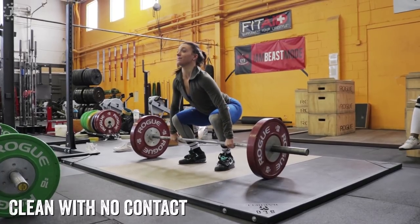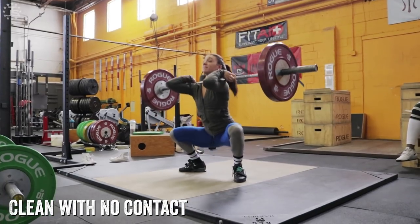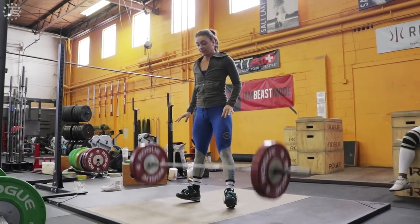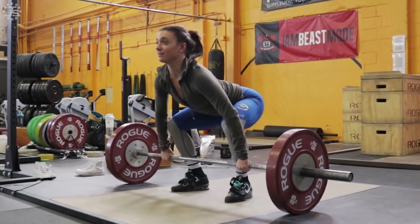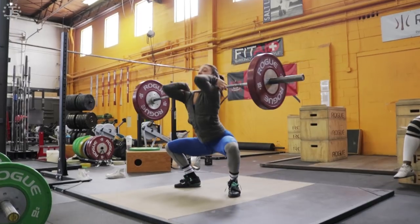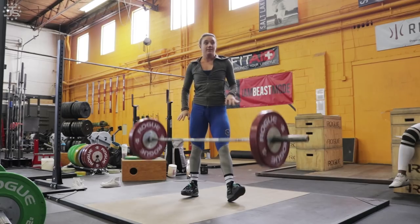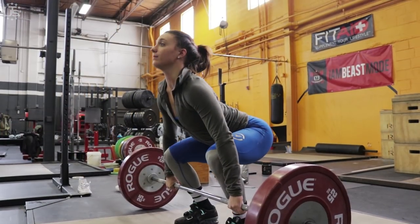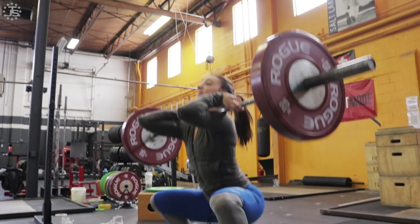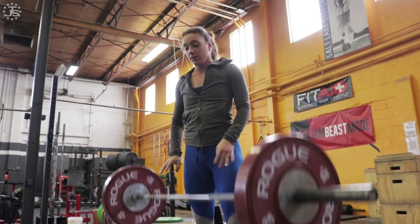Clean with no contact: in this exercise, we're doing essentially a normal clean with the exception of the bar and body not making any contact with each other. There's still an explosion, it's just much more muted because there's no contact. The lifter pulls and extends, forcing a more straight bar path, much like with a no hook or no feet. In this case, they generate very little power against the bar with the hips and extend much more aggressively through the legs and upper body.